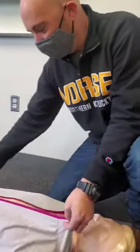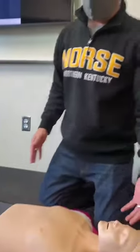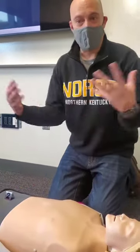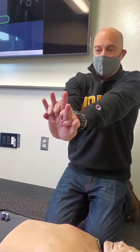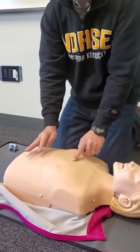CPR is not difficult. You want to expose the chest to make sure nothing is in the way of doing compressions, and get as close to your victim as possible. The key is not using your arm strength but your body weight to compress. Lace your hands together and use the palm of your hand to press right between the nipples — that's called the sternum.